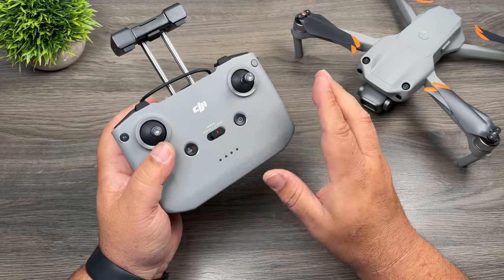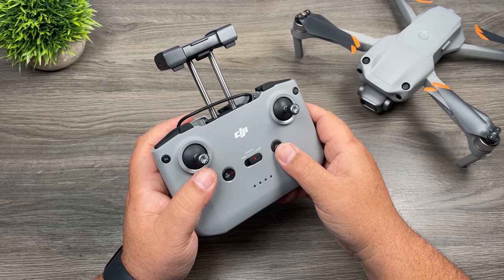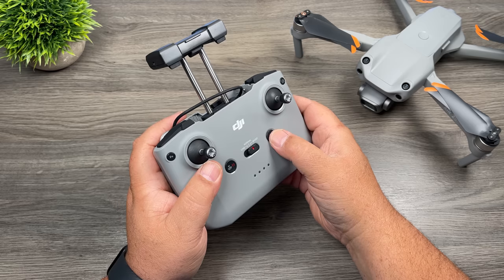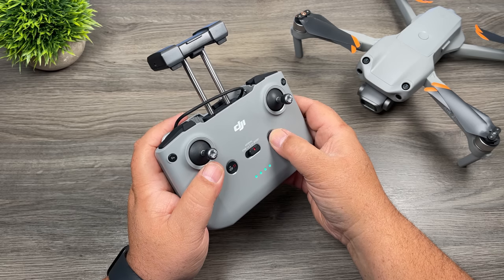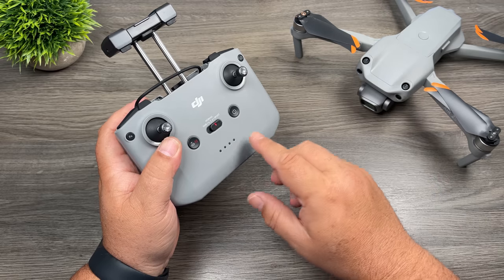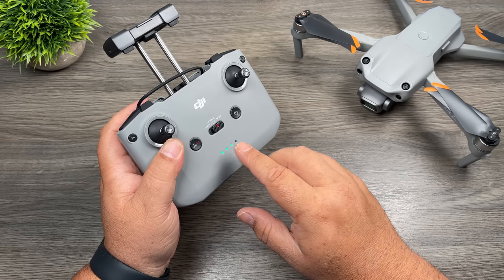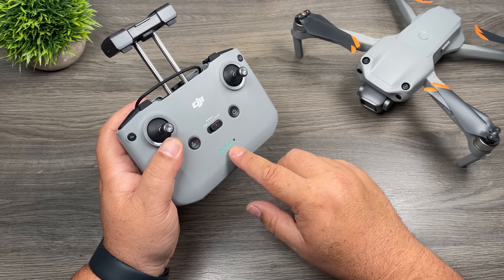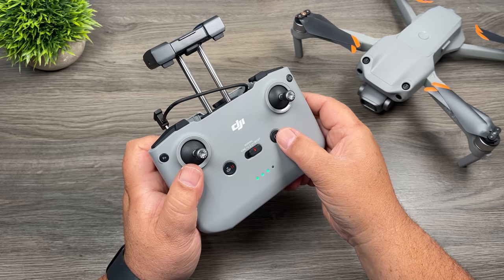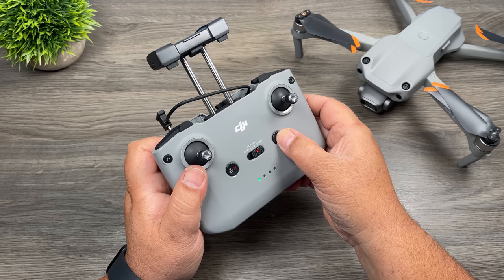To power the controller on and off, it's just like the drone — a two-press sequence: a short press and then a long press and hold. When you power on the controller and it's not connected to a drone, the lights will blink. Once it connects to the drone, those lights will go solid. To power off, again it's a short press and then a long press.